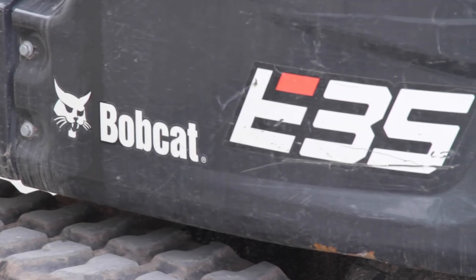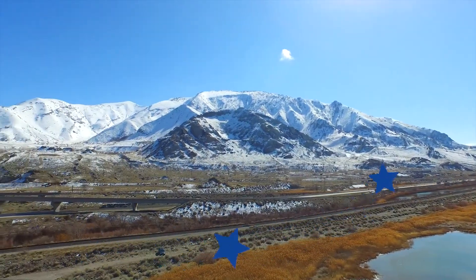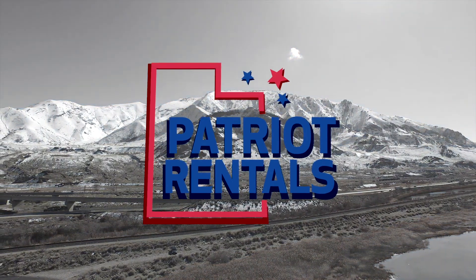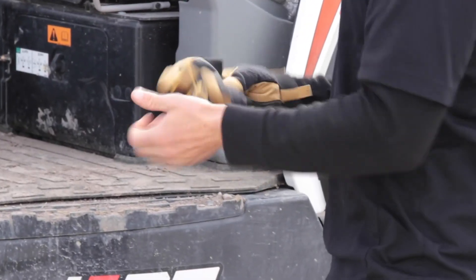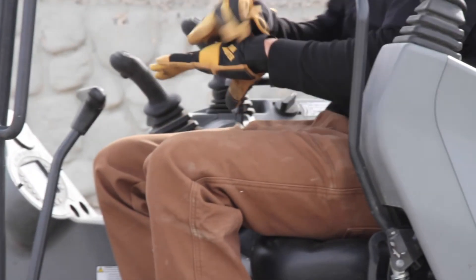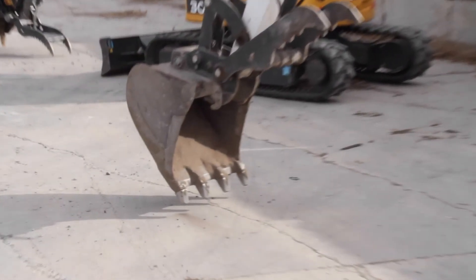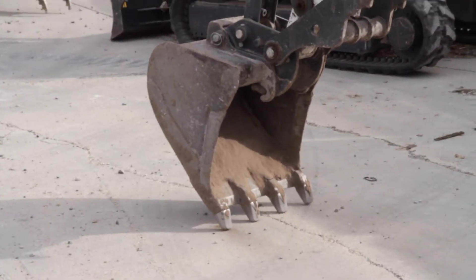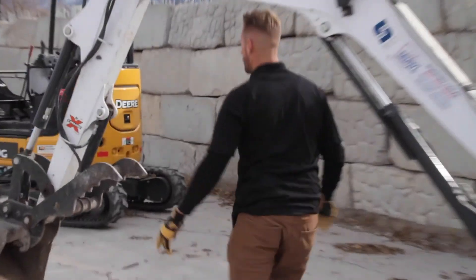Hey everyone, this is Cody with Patriot Rentals and today we're going to be reviewing how to take the bucket off an E35 Bobcat Mini X. I like to wear gloves because I don't want to bust my knuckles up. First step is you're gonna turn that machine on, hop in, let the glow plugs heat up, go ahead and get it started. I like to get the bucket positioned just like that — with a little bit of curve. It's much easier if you have two people; unfortunately today I don't have a spotter.